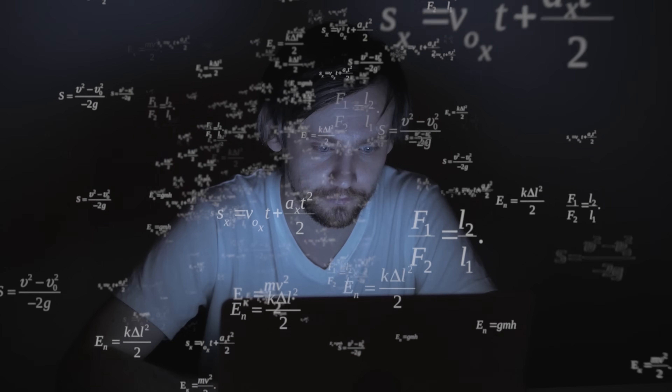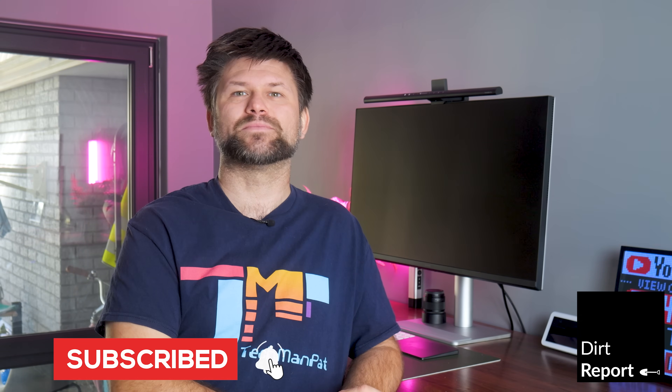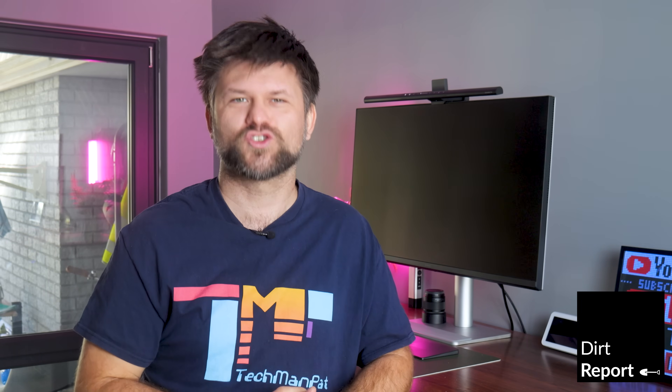So don't worry. In this video I'll break it all down in plain English, and by the end you'll know exactly what to look out for in a home battery, how to decode the tech terms and how to utilize your battery to make the most of it. Make sure to like and subscribe, and if this video helped you then support this channel with the links below. Let's jump straight in.